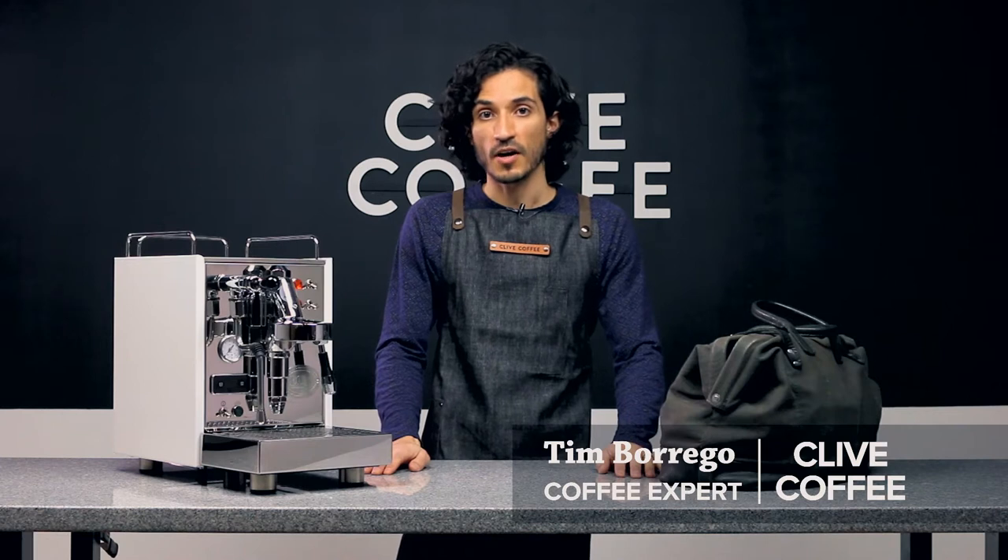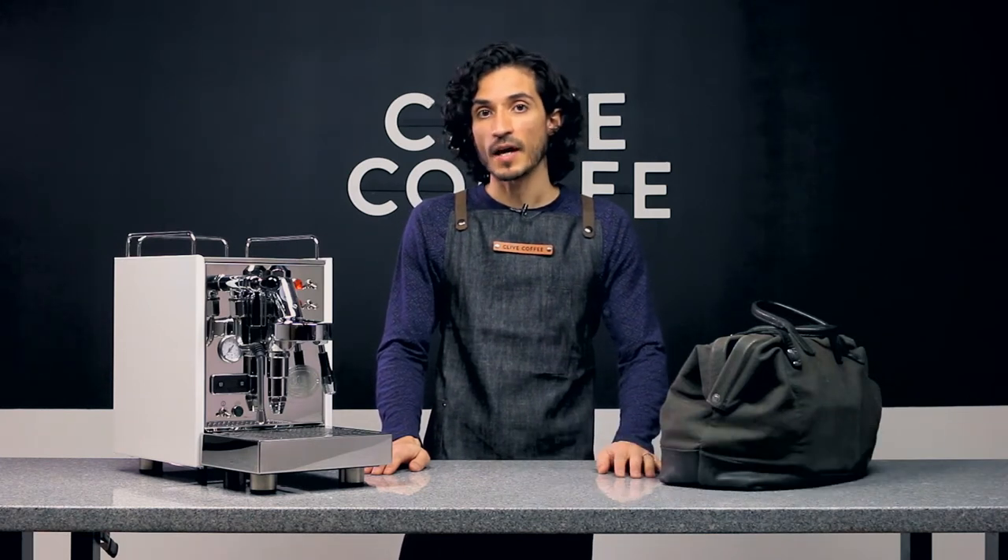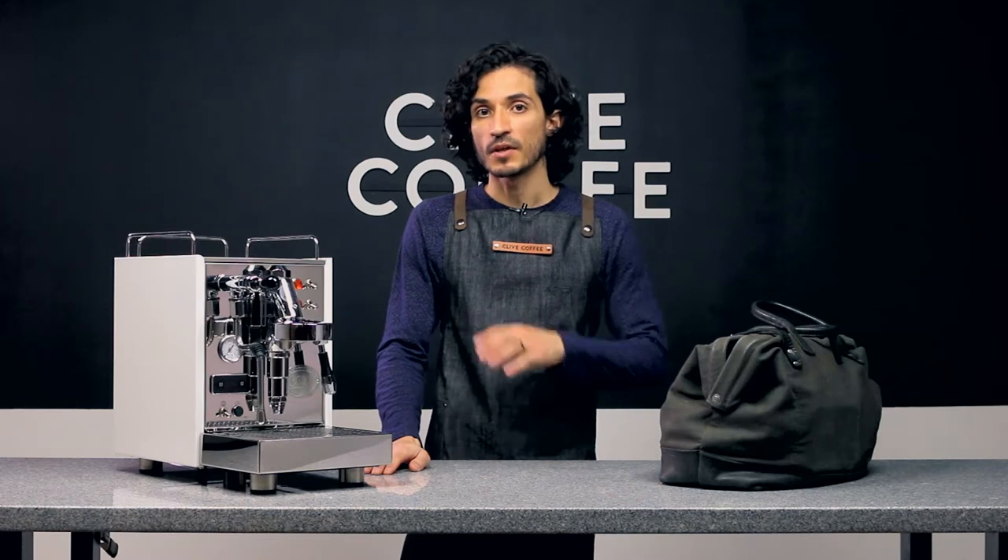Hi, Tim here with Clive Coffee. We're going to show you how to replace the steam wand arm gasket on your ECM Classica.